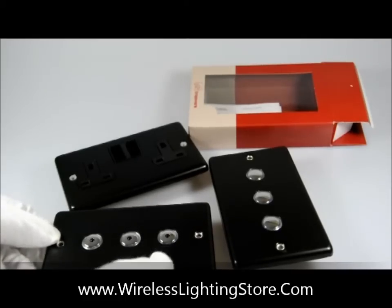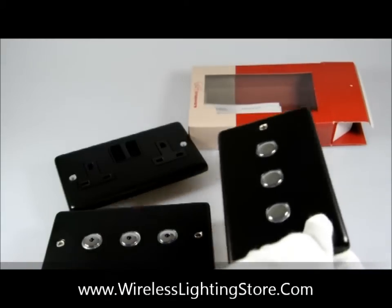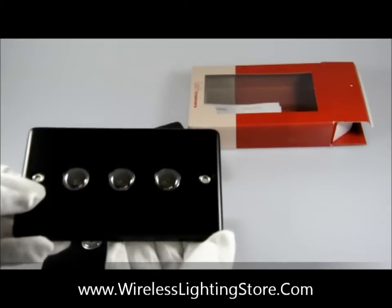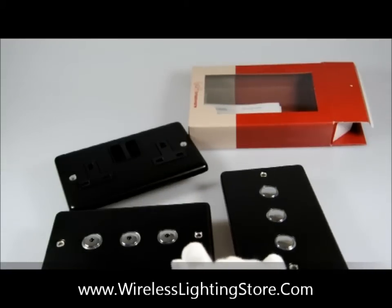However, if you did want to wire it up for two-way switching, what you will need to do is pair it up with a slave dimmer switch, and I've got one here. So you can see this is a 3-gang push dimmer slave unit. This will work in conjunction with the 3-gang master remote dimmer switch to create a two-way circuit.